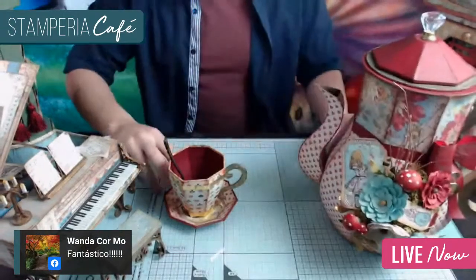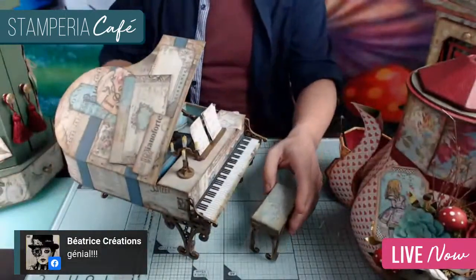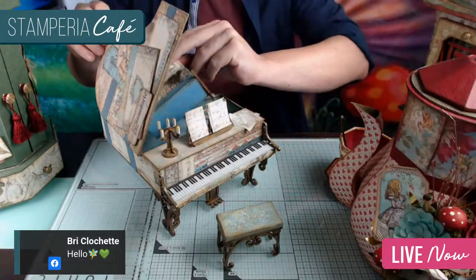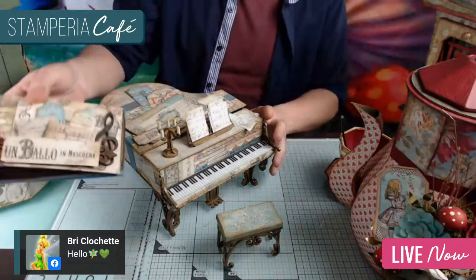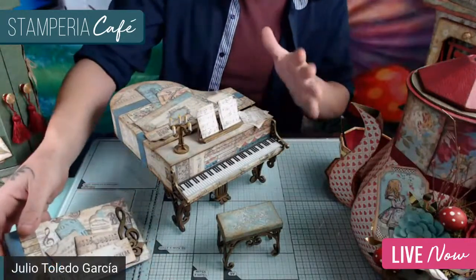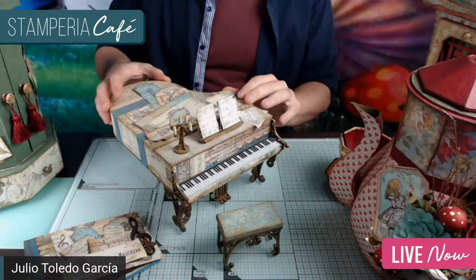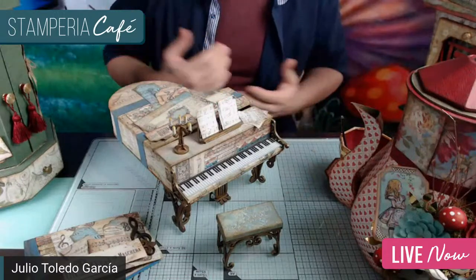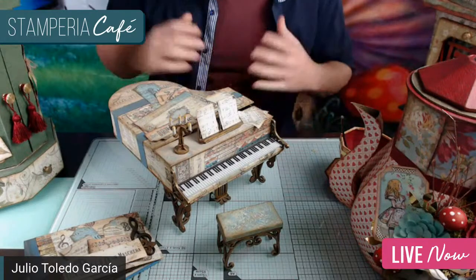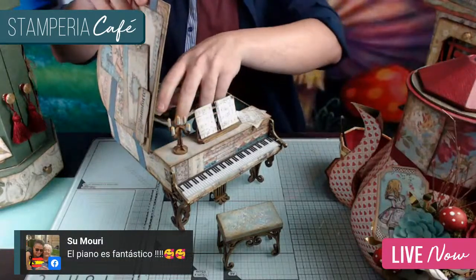Another one that has had a lot of success — though I don't have it online yet — was made with the music collection. It's a piano, and inside it has a mini album. I don't make albums much; I focus more on cartonage projects. This one is also very popular when I give workshops. I do workshops here in Spain and also in Argentina.